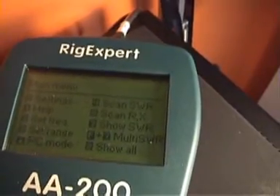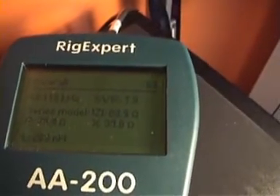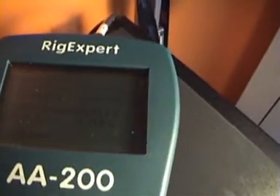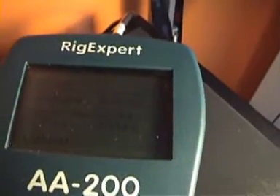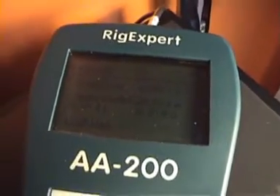We can go deeper and check the value of resistance. As you can see, the Z component is not 50 ohms and we also have a quite large X component, so I do need to tune this antenna in a better way.